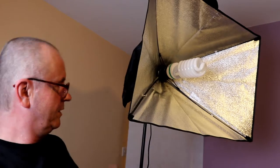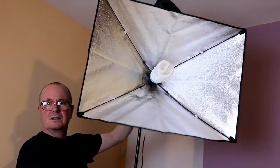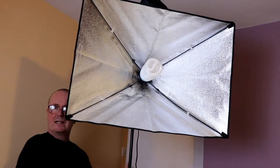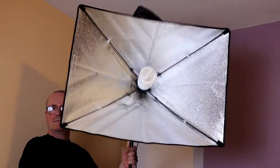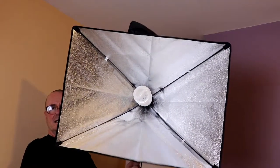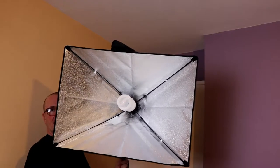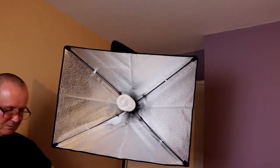The good thing about the DSLR too is you can turn the screen towards yourself, so I can actually see what I'm doing. I'm going to lower this down a bit so it has you in the centre — not too much — and maybe come back a bit.